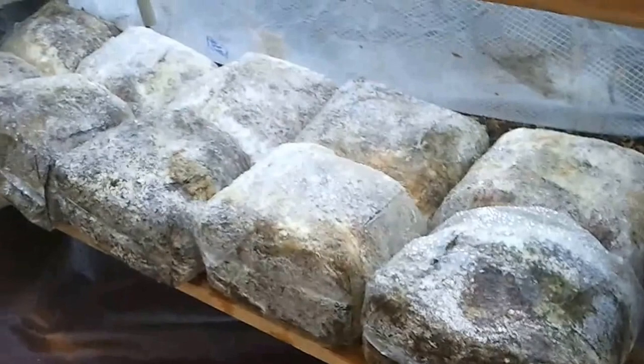We actually went with a little different mister this time. These are adjustable and put out a little bit finer mist. Four of those down the center, they're only pointing one side. And we're just doing a little test run right now.